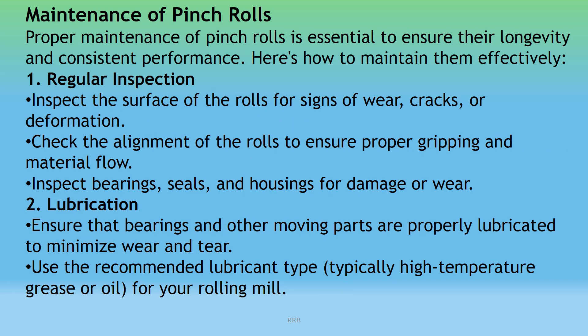Maintenance of Pinch Rolls: Proper maintenance is essential to ensure longevity and consistent performance. Regular Inspection: Inspect the surface of the rolls for signs of wear, cracks, and deformations. Check the alignment of the rolls to ensure proper gripping and material flow. Inspect bearings, seals, and housing for damage or wear.